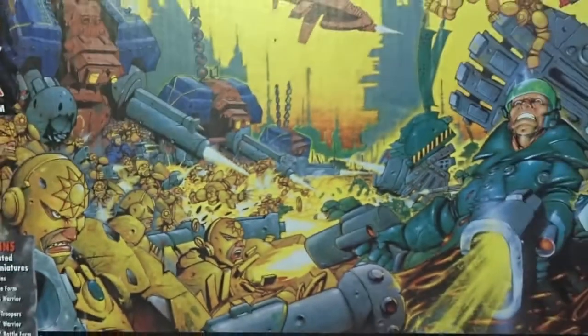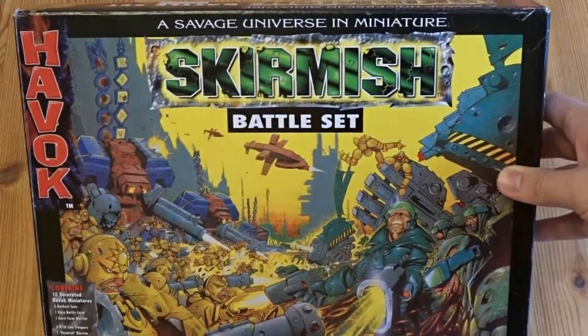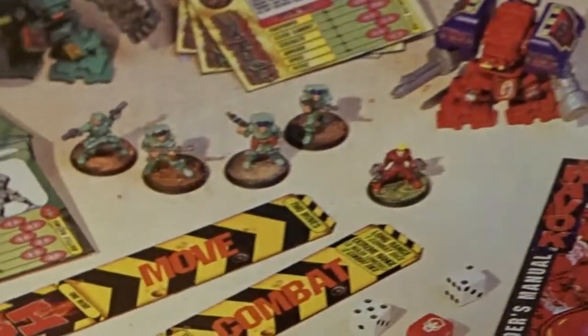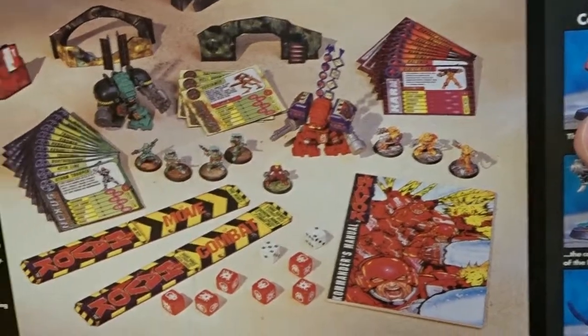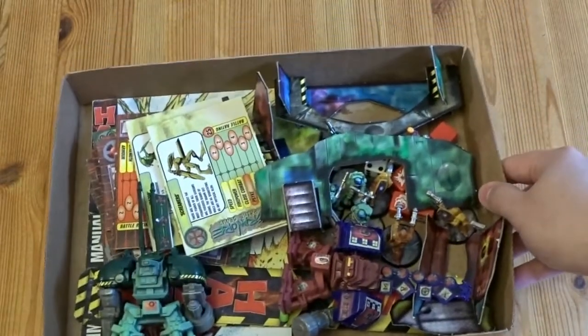This is the starter box I received in the Christmas of 1997 at the tender age of 10. Inside the box, you get two robots who are called Battle Forms, four men on one team, four men on the other team. You get the dice, you get the rule sticks, you get some cardboard terrain, you get the rule book. And you get the little card boxes of Peeps. Here is the box.